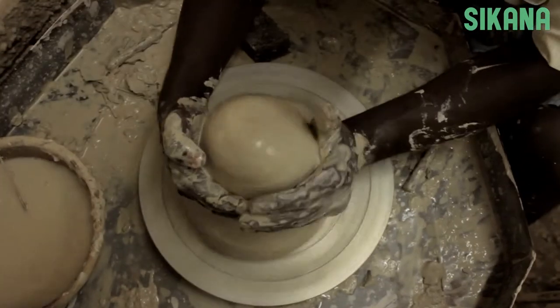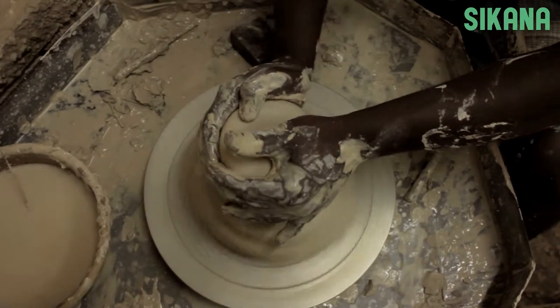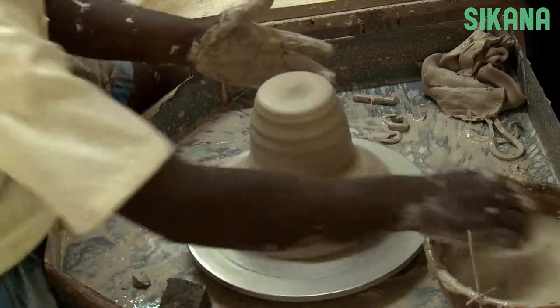In the second part of this tutorial, we are going to make a lid for our lantern. The technique is similar to the one in the previous video. The only difference is that we are not shaping the clay into a cylinder.